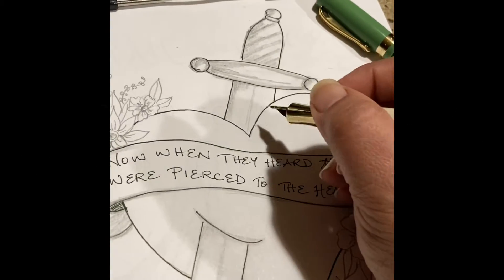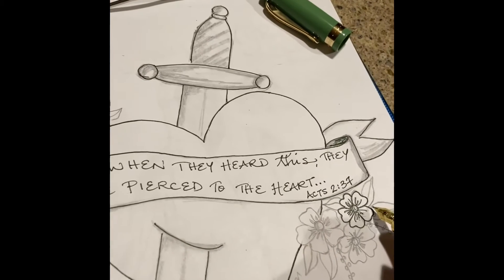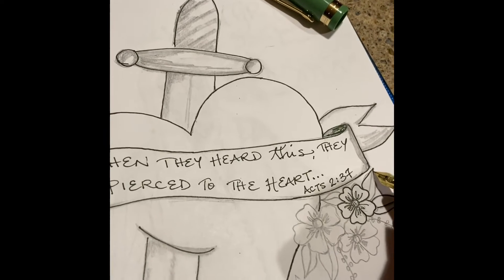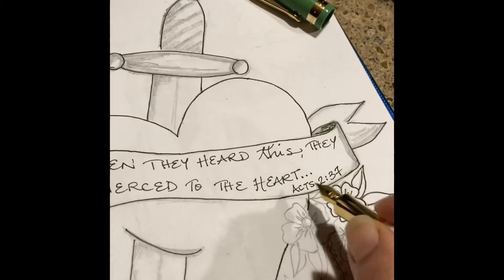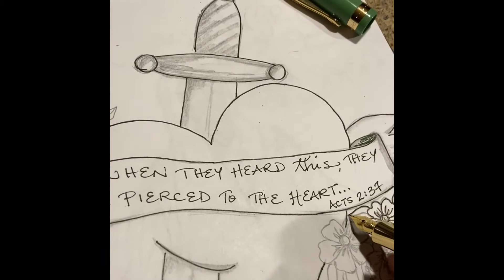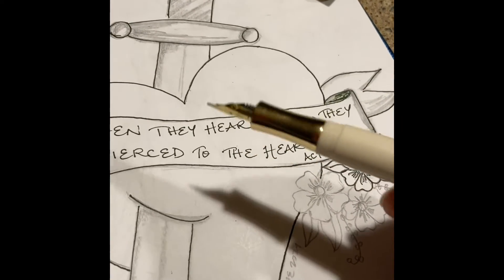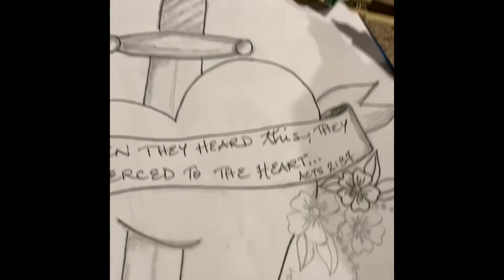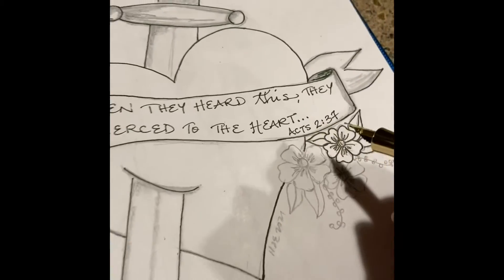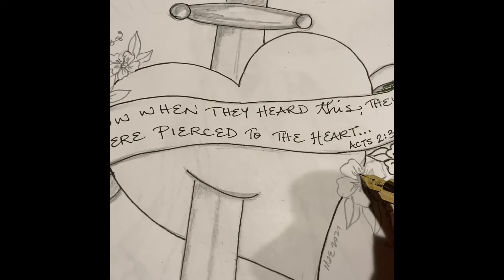Hey there, welcome to Kitchen Counter Crafts. Just working tonight, kind of casually, on some art for church tomorrow morning. One of the things that I like to do is to use my pens and rotate them out and just kind of sketch and draw. Tonight I'm using my Kaweco Student with this lovely green cap and just working on a sketch that I made earlier in pencil.